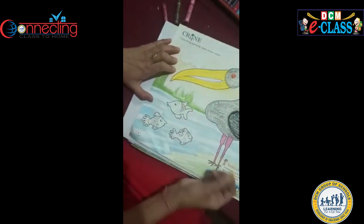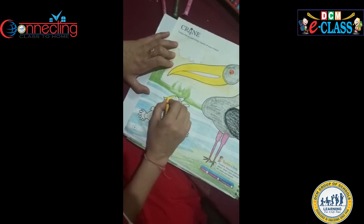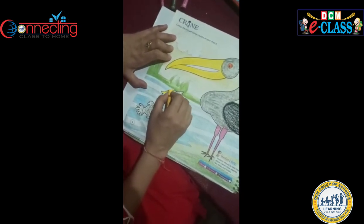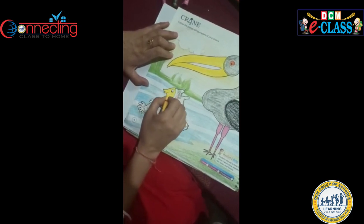Now I will start colouring in fishes. In fishes, whatever colour you like, you can fill.